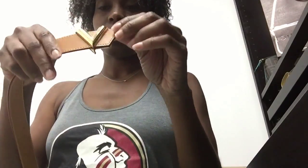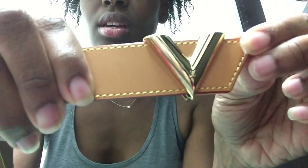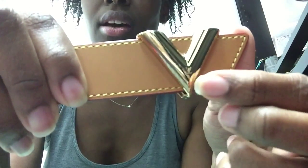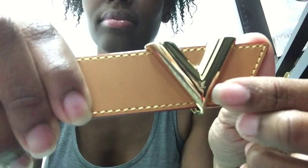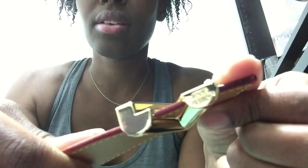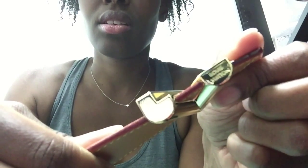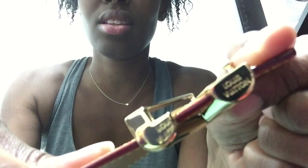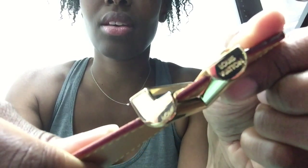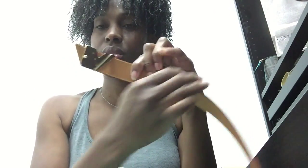Other details — this is the V here. When you look up close, it has an LV. I don't know if it's going to focus enough for you to see it. And then also when you flip it, it says Louis Vuitton. I don't know if it's going to focus enough for you to see it either. And if you're looking at it from the back, that's how it looks.